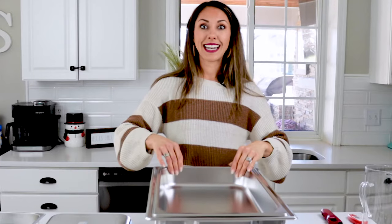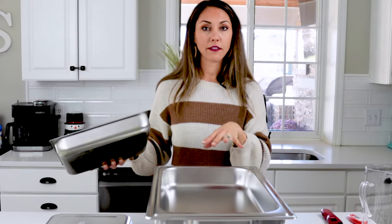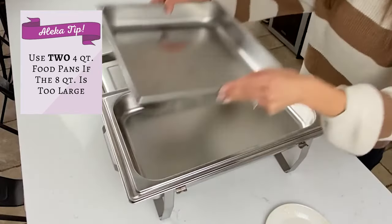Keep in mind this is an eight-quart food pan — great for big parties, weddings, and huge events, or for serving larger items like burgers or chicken nuggets. If you're serving something like pasta or veggies, four-quart food pans are a great investment too. Sometimes they come with the chafing dish kit and sometimes they don't. You can add two four-quart pans to your eight-quart chafing dish to serve two separate side dishes easily.